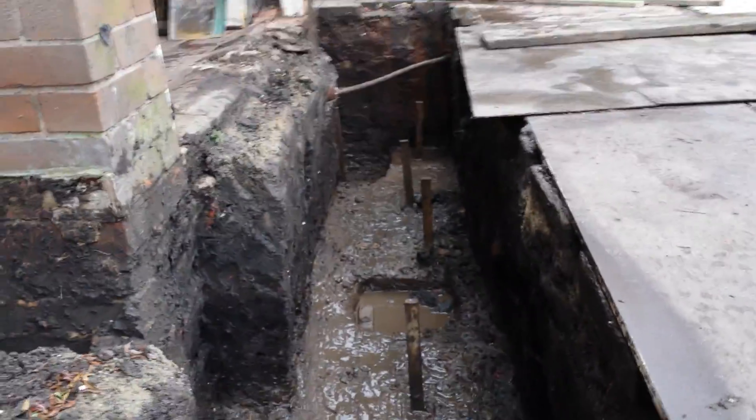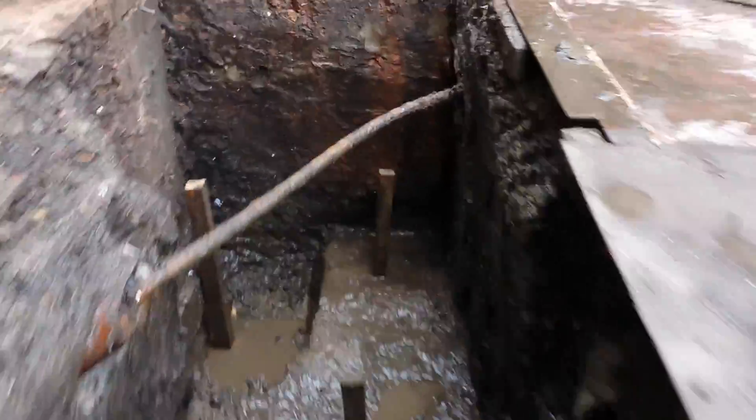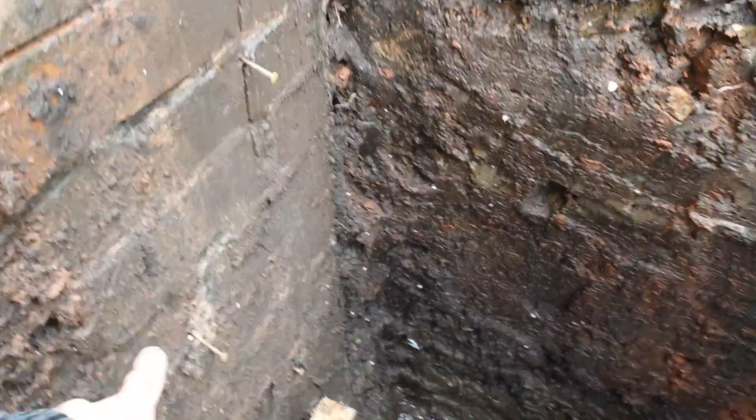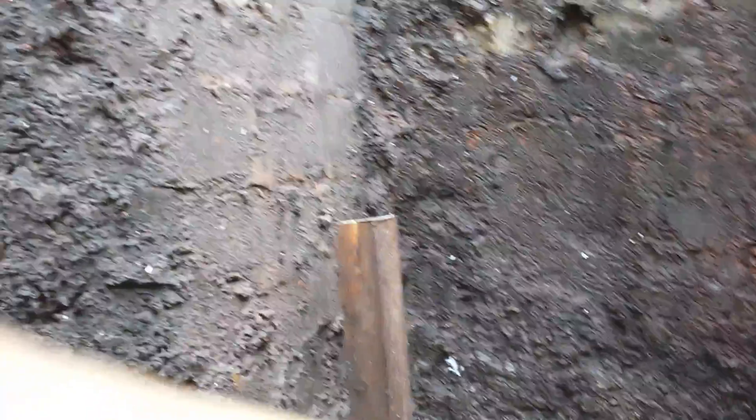Someone mentioned doing foundations and asking me a few questions. The best way to do it is obviously dig your trench out, work out exactly where your bricks and blocks are going to come to course, and put the top of your peg to whatever course that runs in to the nearest block.